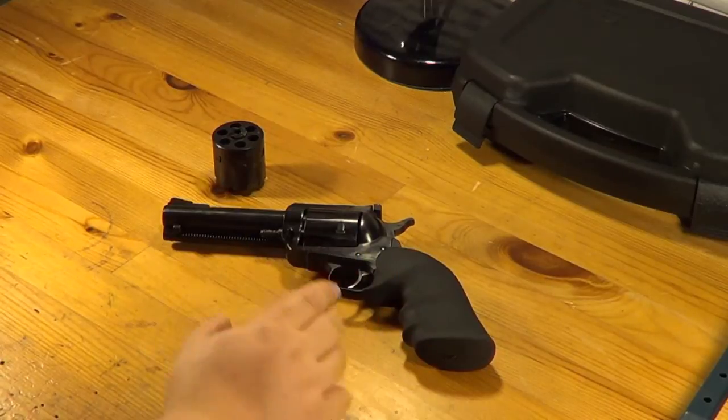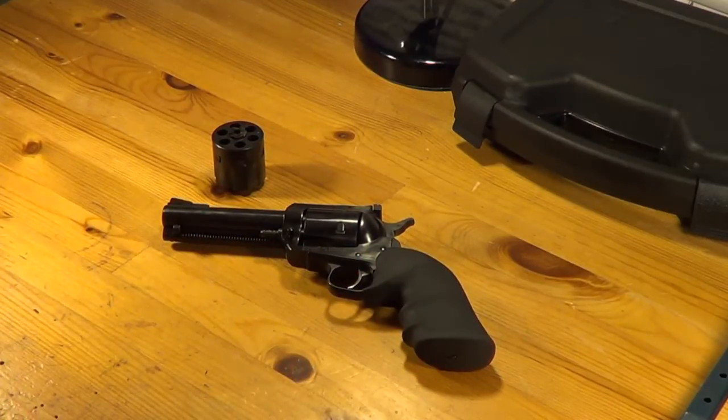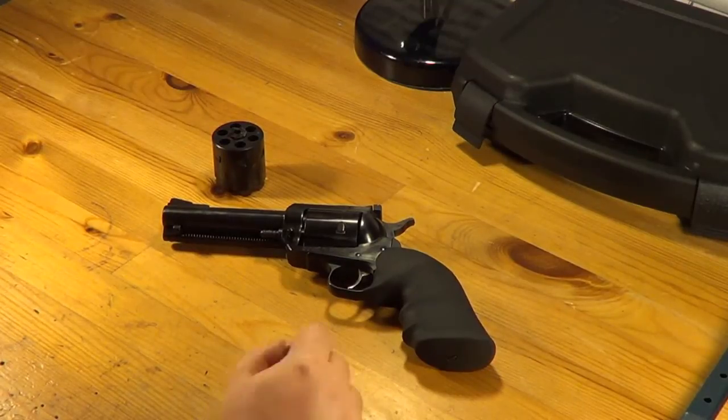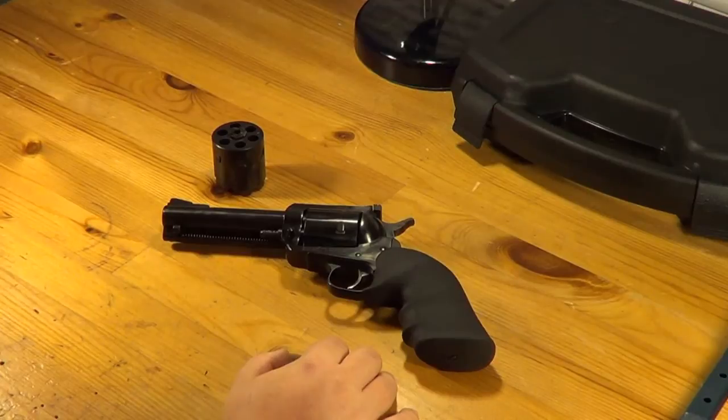I looked everywhere in our area and was able to find the convertible at Sportsman's Warehouse for about $530. I have seen them a little bit cheaper, running around $500 even. So make sure you shop around if you're interested in one of these.